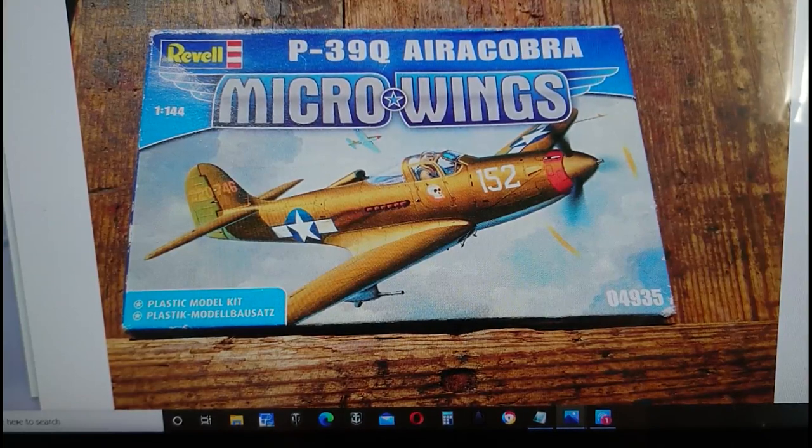It's the same plastic inside — the sprues are identical — but they did change the decal option on the kit, and the serial number is now 04935 instead of model 28.